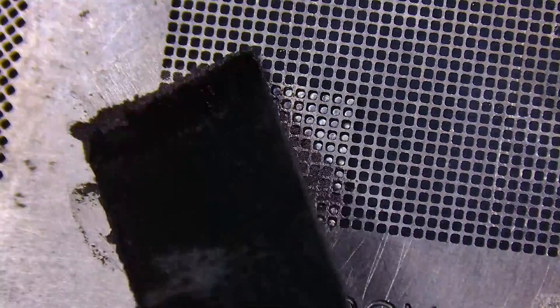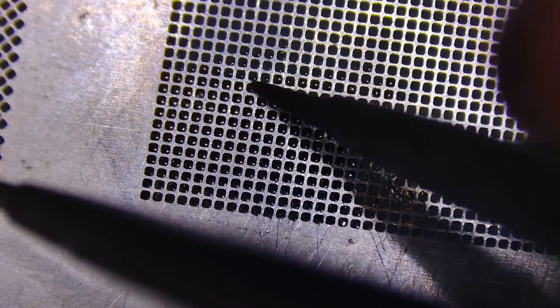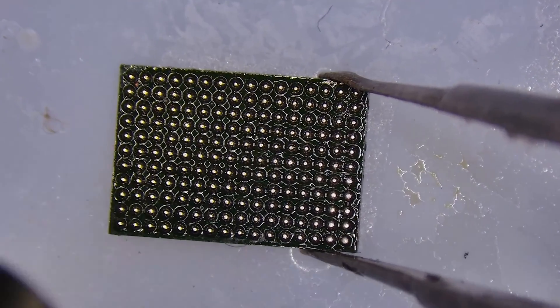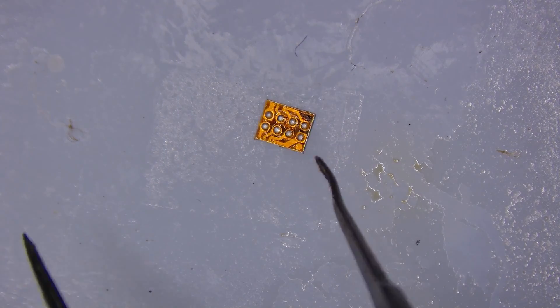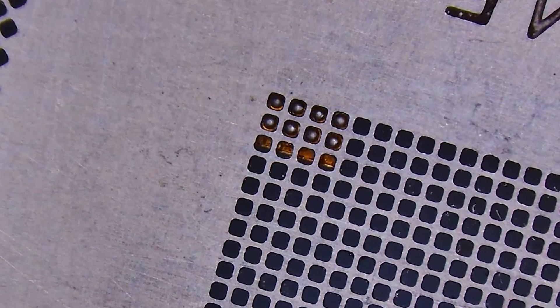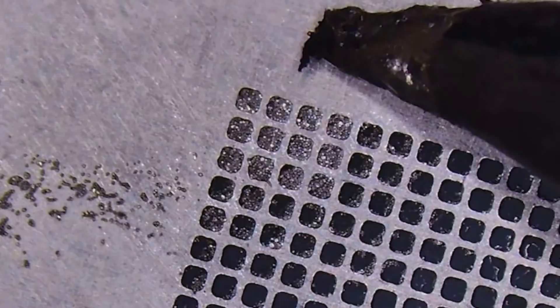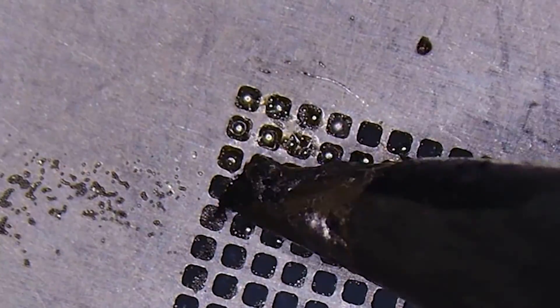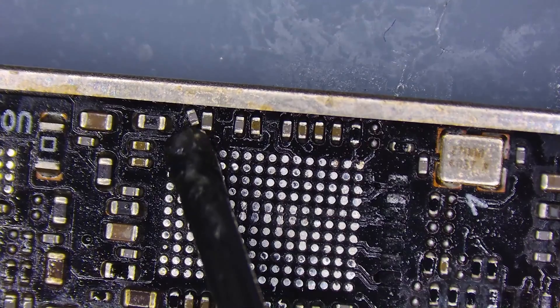Now, if you're wondering why it's important to transfer over these ICs: the EEPROM chip stores crucial display data such as resolution settings, color profiles, and other parameters specific to the LCD panel. This data is essential for the MacBook's operating system to recognize and properly communicate with the display. The EDID chips contain information about the display's manufacturer, model, supported resolutions, refresh rate, and other capabilities. This information is transmitted to the MacBook's graphics controller during initialization to ensure proper display configuration. Transferring these ICs from the old panel to the new one ensures the replacement display behaves identically to the original and maintains compatibility with the MacBook's hardware and software. If these ICs are not transferred or are damaged, it can lead to display issues such as incorrect resolution, color distortion, or even a failure to display an image altogether.